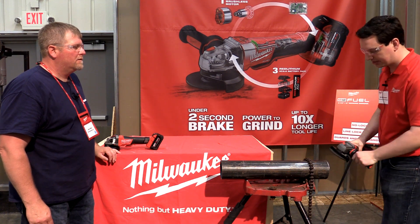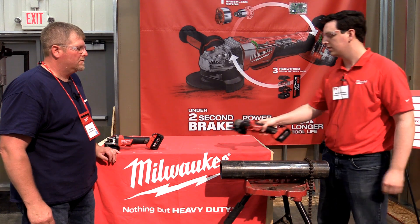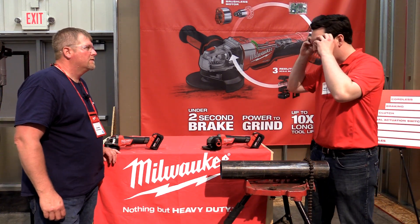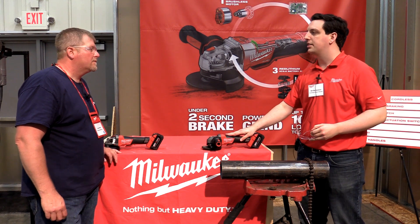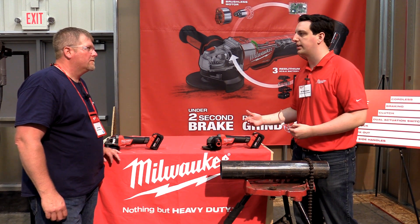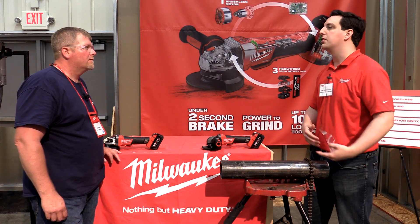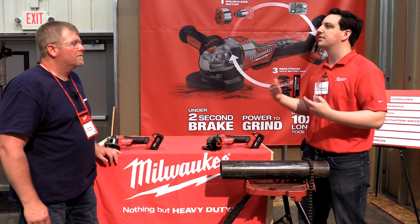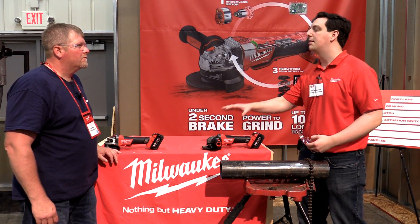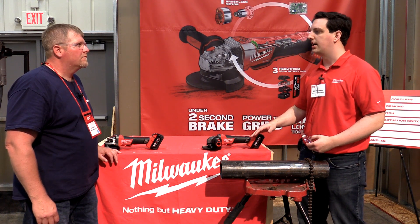So pretend I'm finishing up on my pipe and I'm gonna move on to the next job — let me do a quick demonstration for you. As I'm putting that tool down, the rapid stop brake that's incorporated into this tool is slowing that wheel to a complete stop very, very quickly.